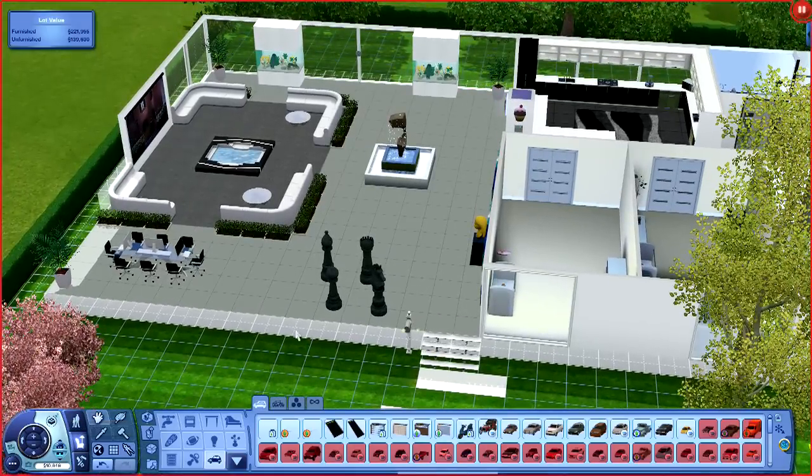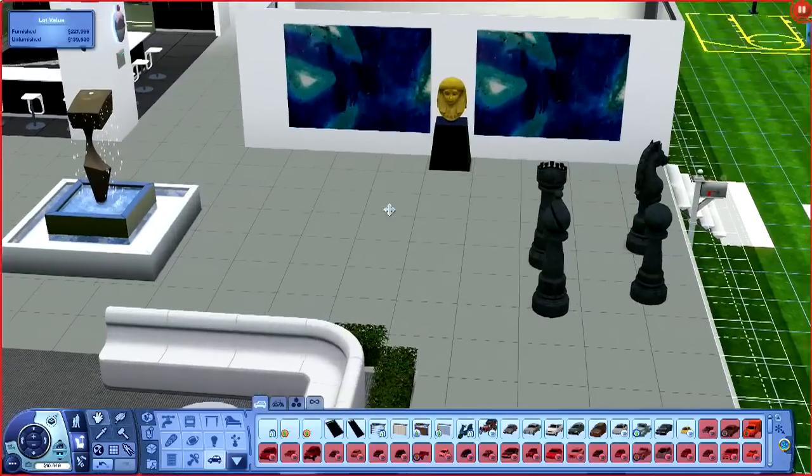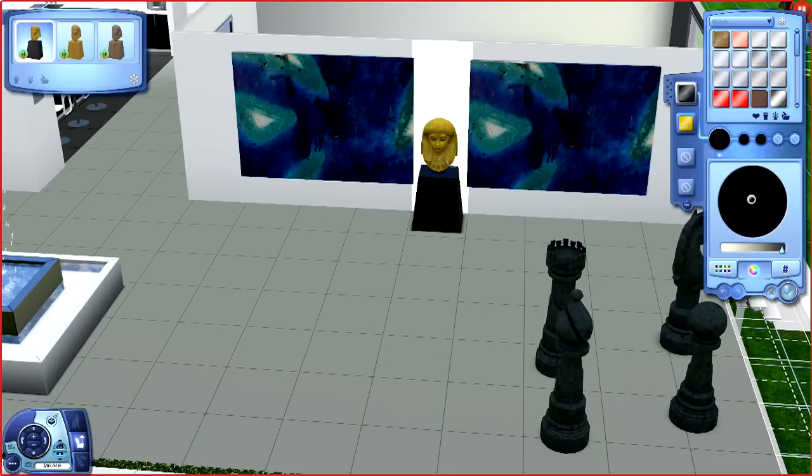What I want to do this episode is make sure everything is the right color and everything looks the right way. That way we can start moving forward with the design and finish this house up pretty quickly.